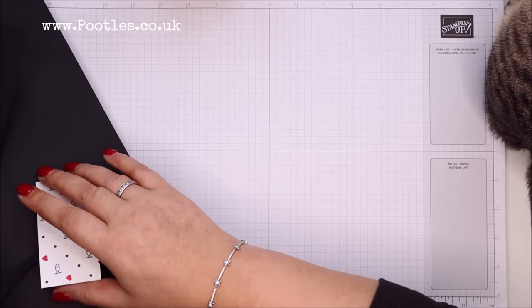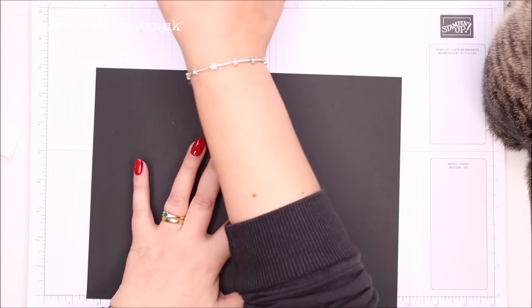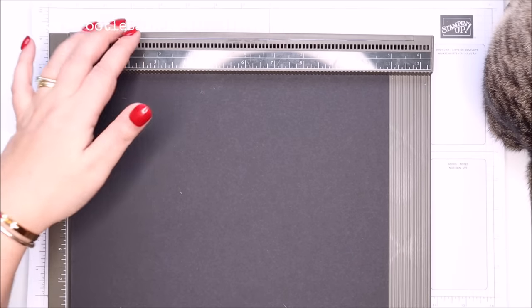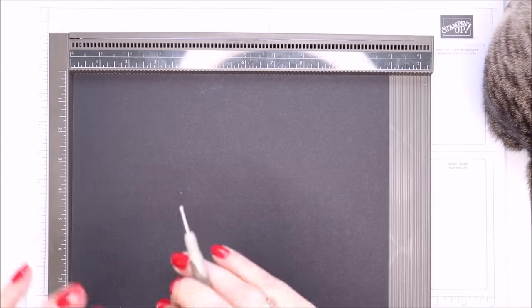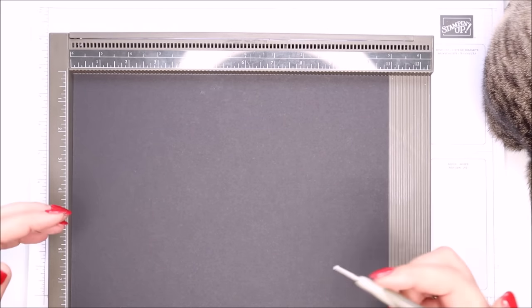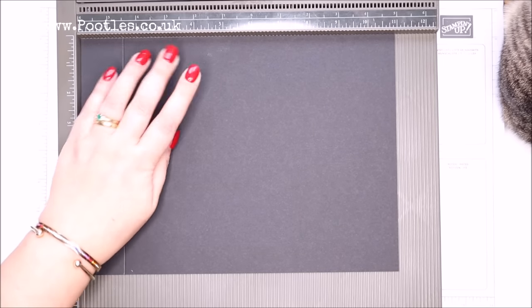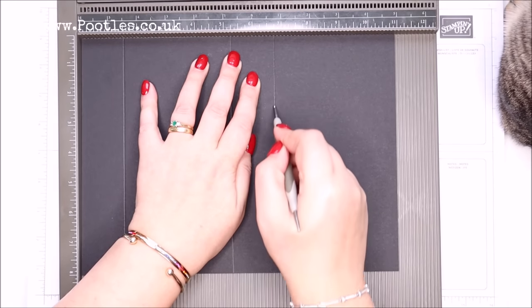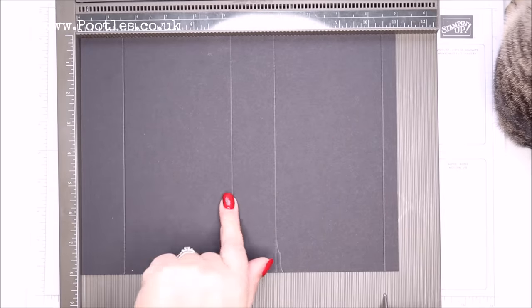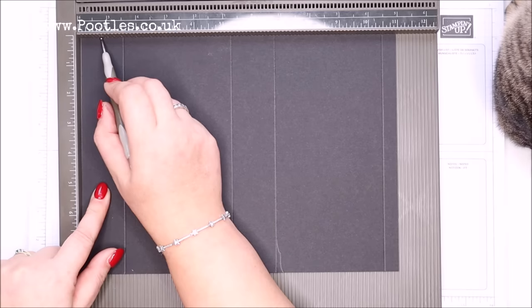I've got all my bits and pieces here — these are my handles, don't want to lose those. For the main body you need a piece of cardstock that's 8 by 11 inches, 20 by 28 centimeters. Everything will be written down on my blog, you don't have to pause or take notes. On the long side, score it at 1.5, 5.25, 6.75 — we'll make that the bottom — and 10.5 inches, which in metric is 4, 13.5, 17, and 27.